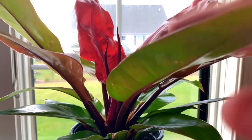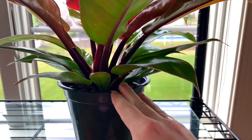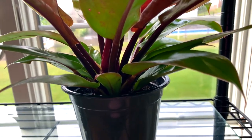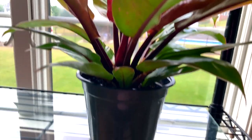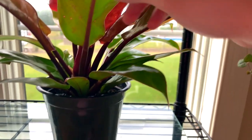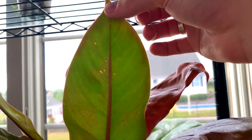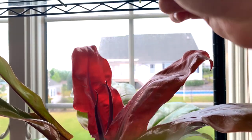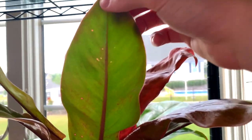I actually soaked this and the root ball today in pesticidal soap with neem oil and dish soap, so I'm hoping that kills any larvae in the root ball. You can see the thrips have been doing some damage — there's some weird splotching on the foliage. But let's head outside — actually I'll show you around the house some more and then we'll head outside.